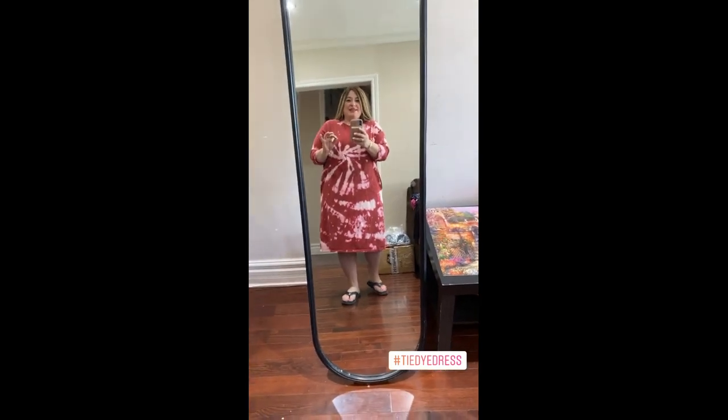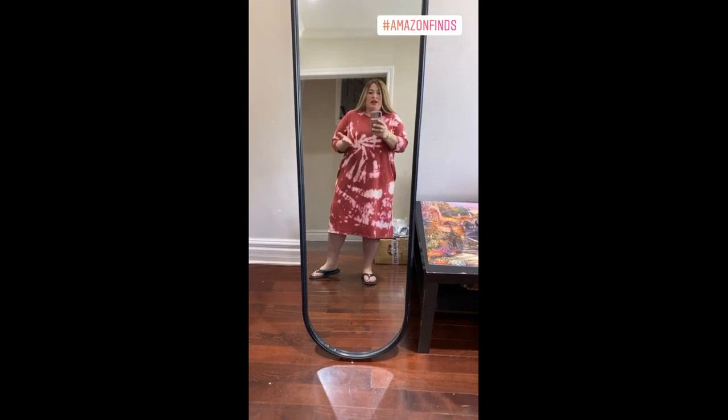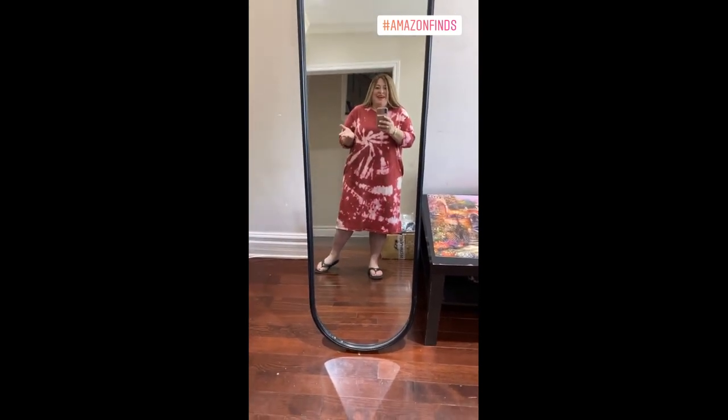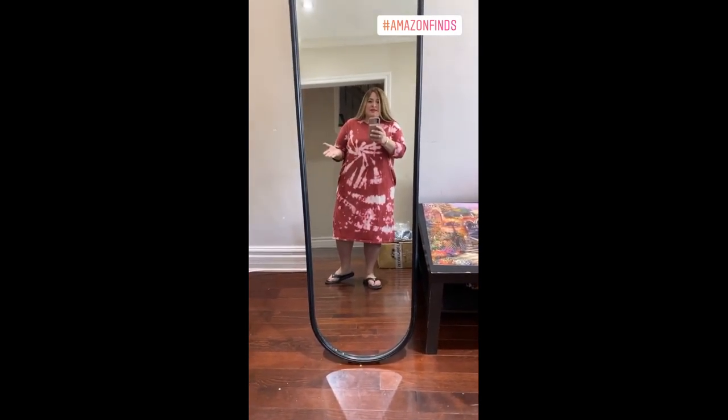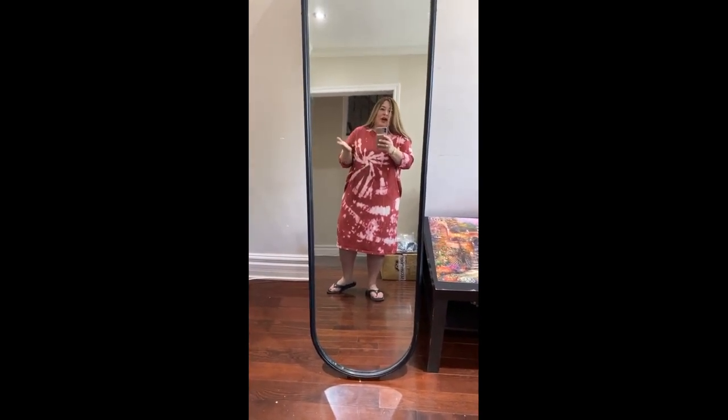Last but not least is the Estes tee dress. This dress is like amazing to begin with — it's comfy, it's cotton, it's not clingy. It's amazing. Comes in a bunch of colors, extra small to 3X. But look what you could do with this — you can buy it in a bunch of colors and then do this. This is like an affordable, gorgeous, stunning tie-dye dress, and it doesn't cost much to make because it's bleach. Swipe up, go buy it, do your tie-dye stuff. Send me pictures — I'm dying to see what you guys are going to do with this.